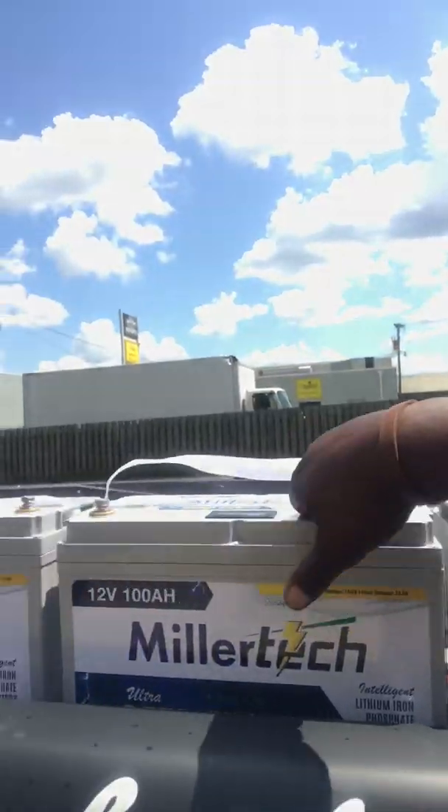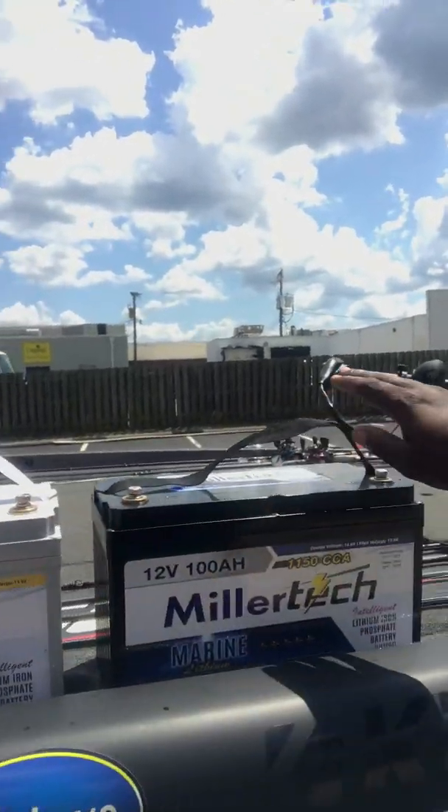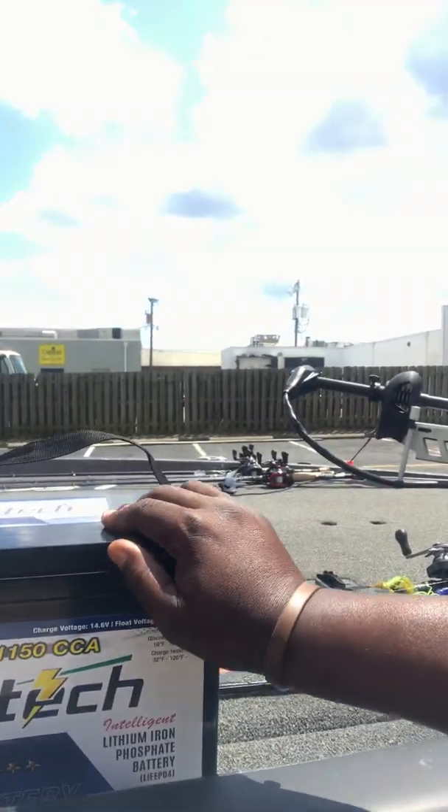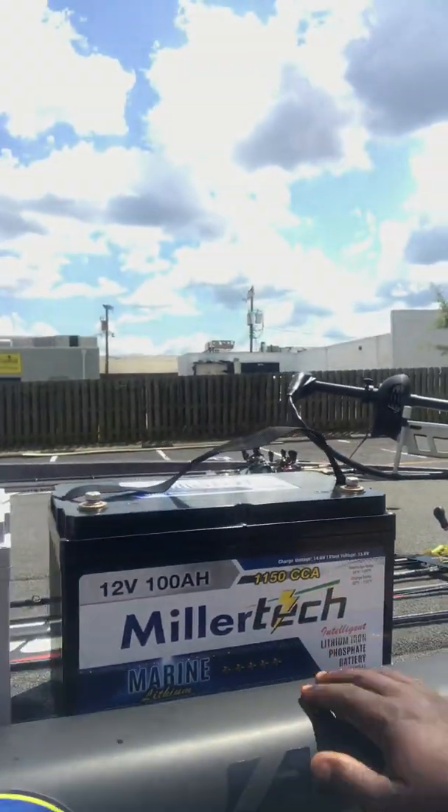I have three trolling motor batteries — 12 volt, 100 amps — then we have a cranking battery, 12 volt, 100 amps, 1150 cranking amps.